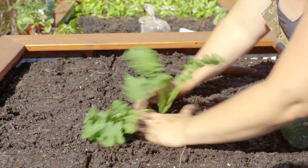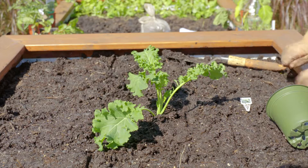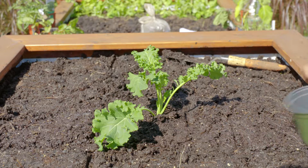Cover the roots with soil, firming up around the stem until the kale stands tall. It's easy growing!